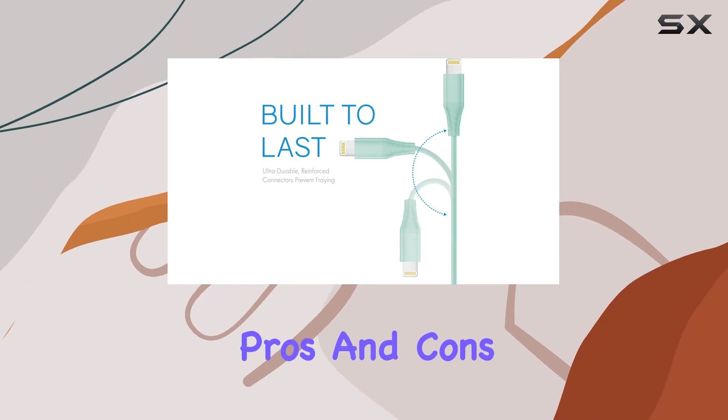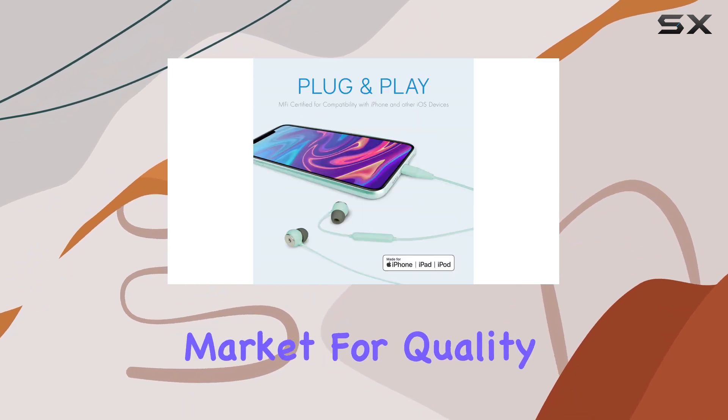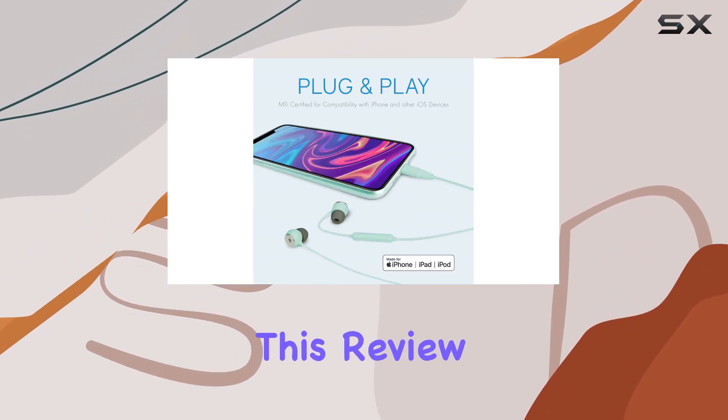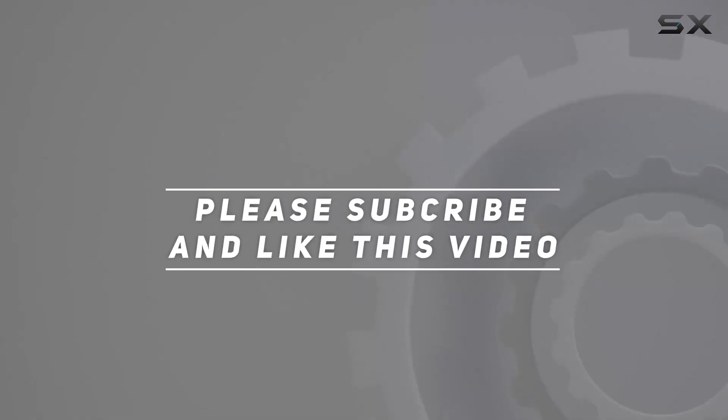Stay tuned as we explore the pros and cons of the Realm Lightning Earbuds, putting their promises to the test. If you're in the market for quality audio with convenience, this review is a must-watch. Check out the video description for an updated price, and thank you for watching.